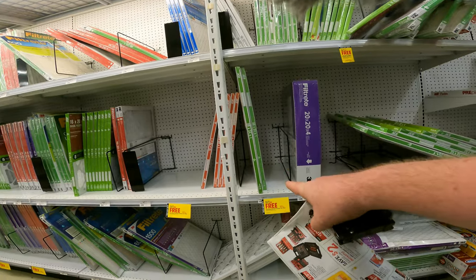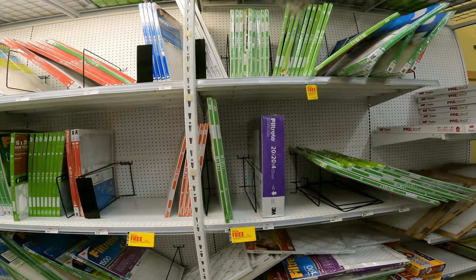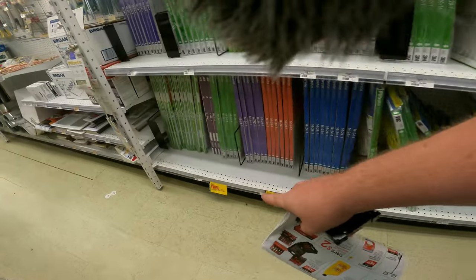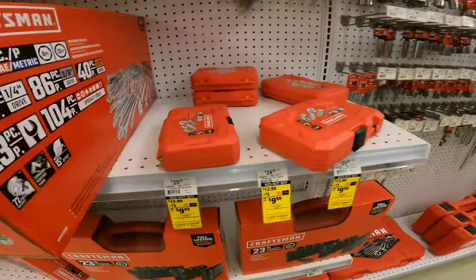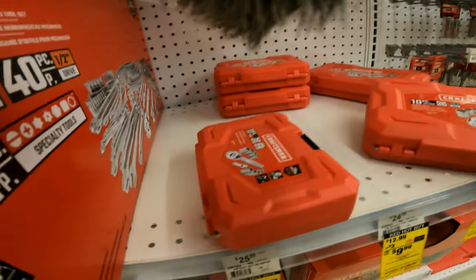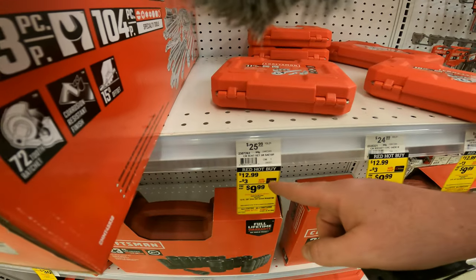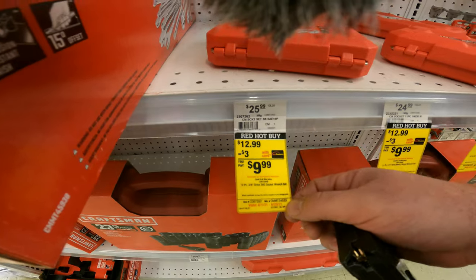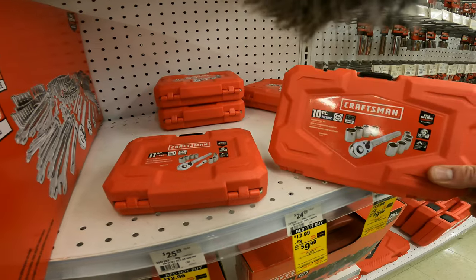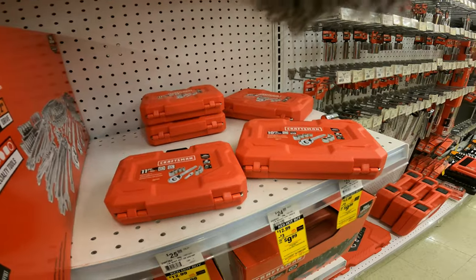Buy two get one free on furnace air filters — a great deal if you need them, and most people do. The small socket sets are around 10 bucks each — the 10-piece metric and 11-piece SAE are normally $26, on sale for $12.99 with an additional $3 off, making it $9.99. That applies to both the 10 and 11-piece sets.